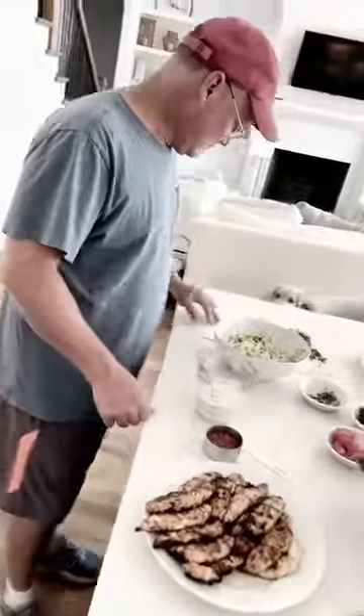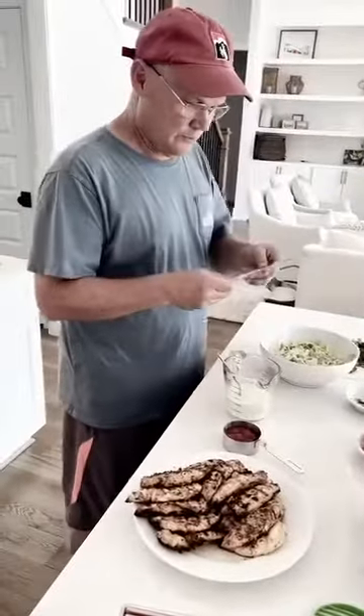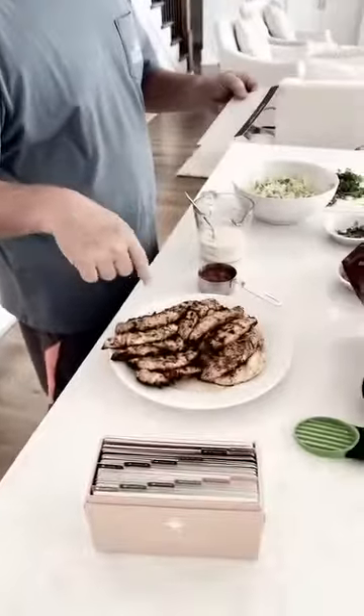This is a test to see if he can do this. Go for it, babe. Taco salad. First, we're using the grilled chicken that we made from the Moroccan chicken recipe.